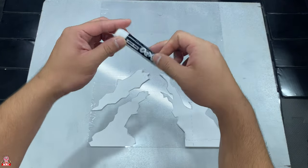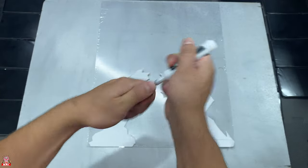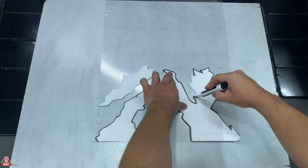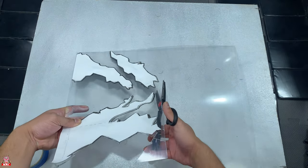This is where your expo marker is gonna come into play. You're gonna put the Smackdown shards that you just cut out over the plexiglass and trace them. Don't worry about getting them perfect because if you mess up it is a dry erase marker so it'll just come off. You're also gonna peel off the clear plastic that's on top of the plexiglass, so don't even worry about that.